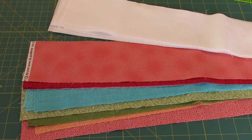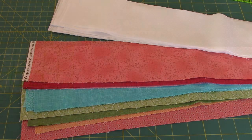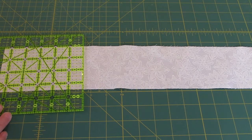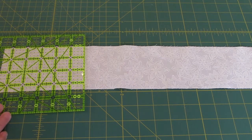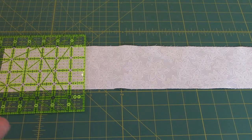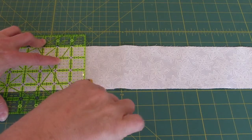Rather than cutting my strips 2 and 3 fourths inches first, I'm going to cut a piece off the end. You can cut them all to 2 and 3 fourths inches wide first if you want to, but I'm going to do something a little bit different than what's in the directions. I need to cut off a piece so I can get two 2 and 3 quarter inch squares out of here. 2 and 3 quarters times 2 is 5 and a half. I'm cutting it just a little bit bigger because I haven't squared anything off yet.